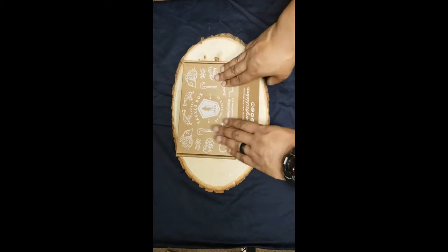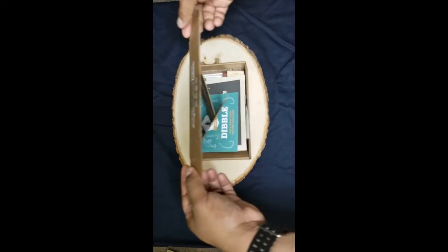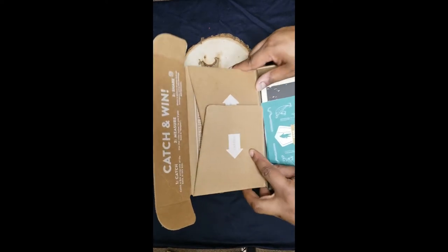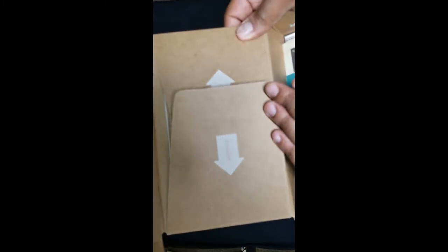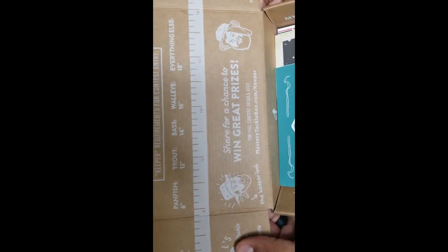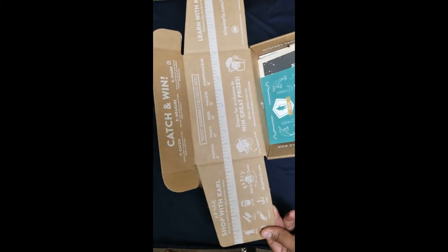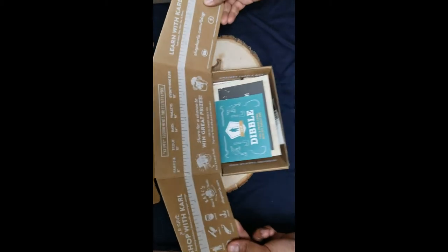Drumroll please. So as you can see, this is what you get with handy instructions. Unfold, and unfold again. If you don't unfold it, it will be doomed. Nice marketing overall. I like that they took regular cardboard and made it look kind of neat.